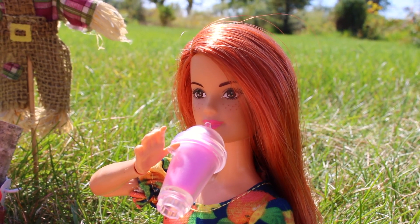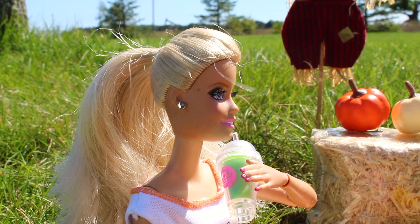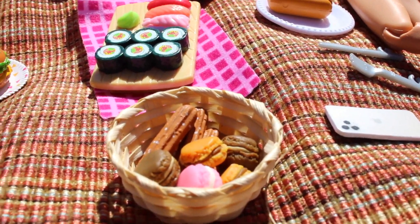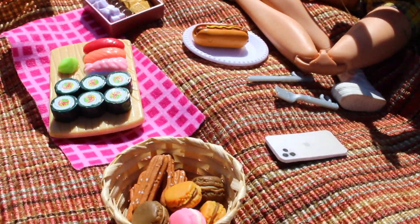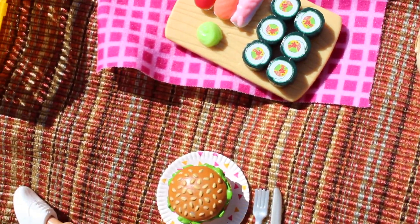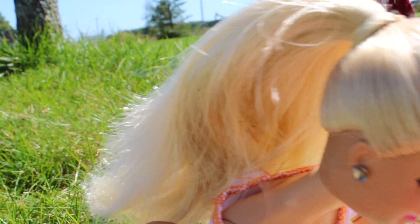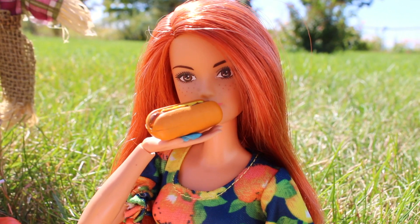Nothing better than my favorite drink on a sunny day. I knew these were gonna need to be a priority. Well, everything looks delicious. Okay, I'm digging in. Me too, wait for me! Hot dogs are my favorite. It's so good.